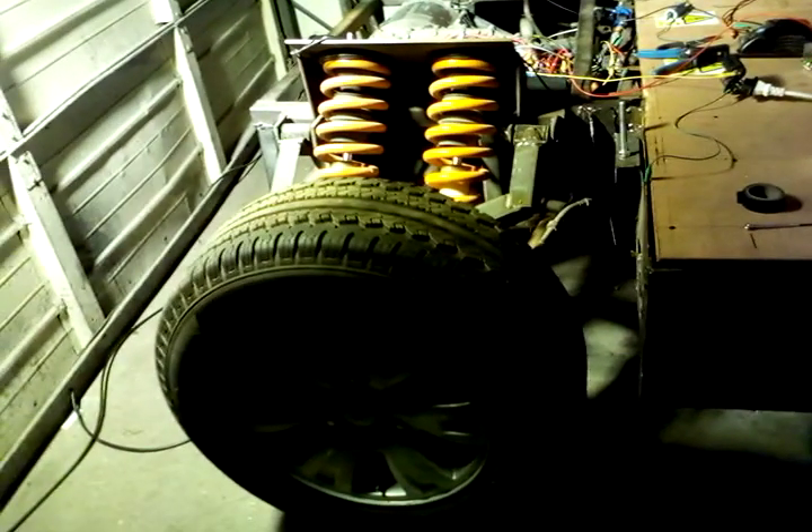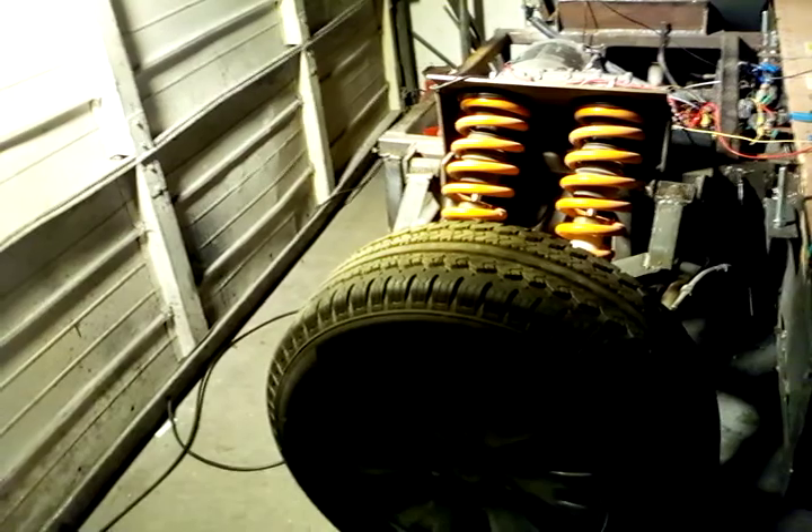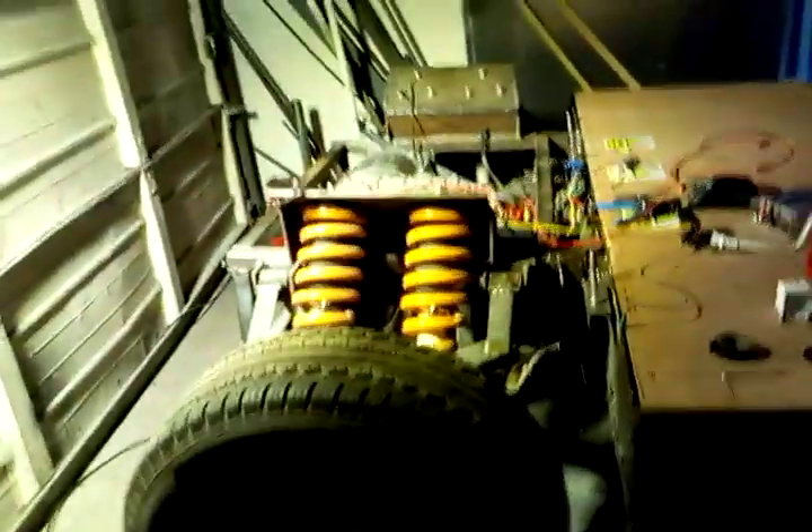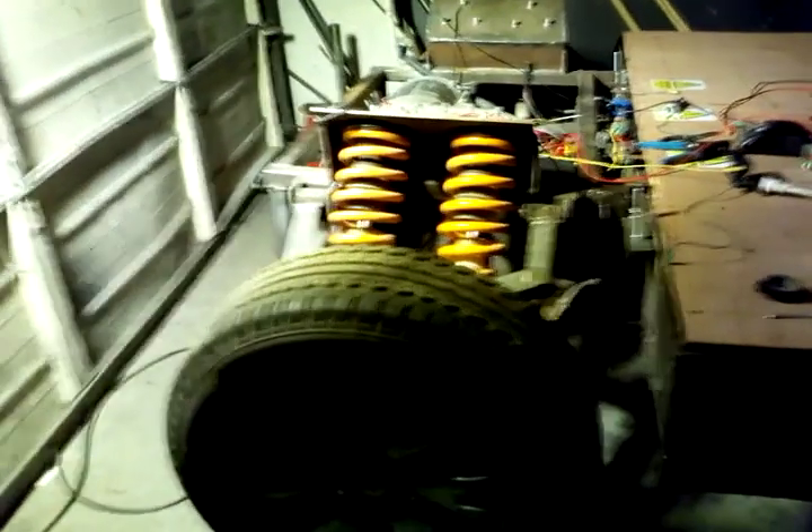If we were going at 10 miles an hour, that would be 500 amps and 250 horsepower, because the torque remains the same. And if I was going at 50 miles an hour — let's work it out: 25 horsepower at one mile an hour, 250 horsepower at 10 miles an hour, so times it by five — that would be 1250 horsepower at 50 miles an hour, because of the torque.